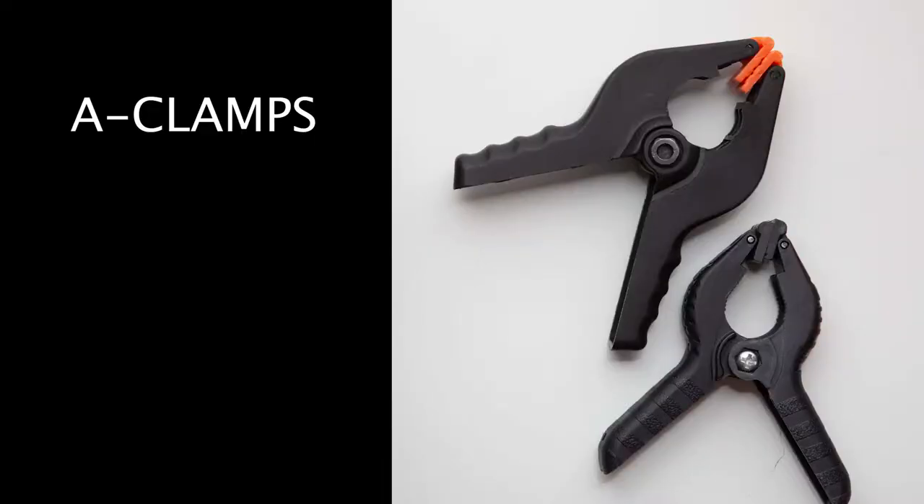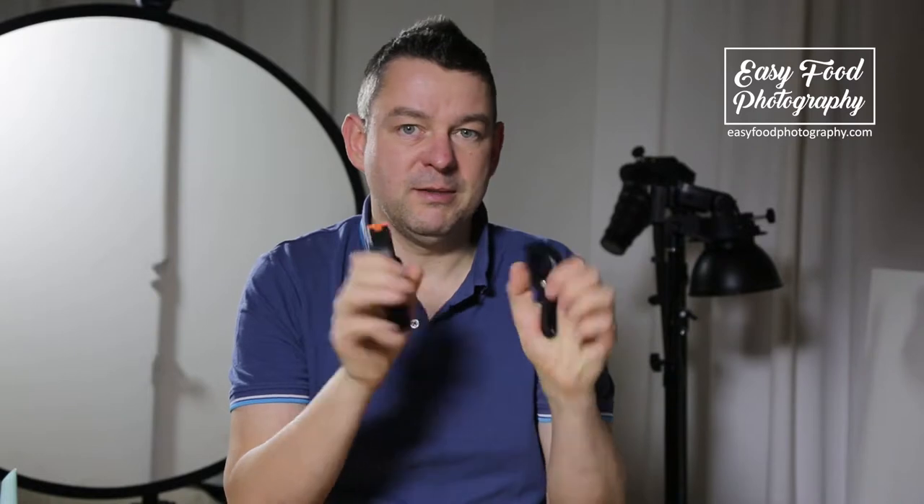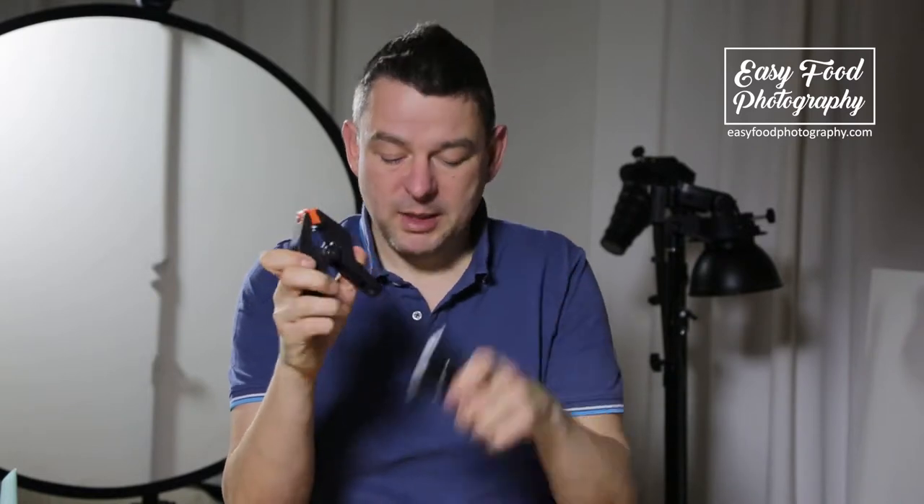For these bounce cards I need A-clamps. You should have a bunch of them in different sizes. You can get them easily online or in a DIY store.